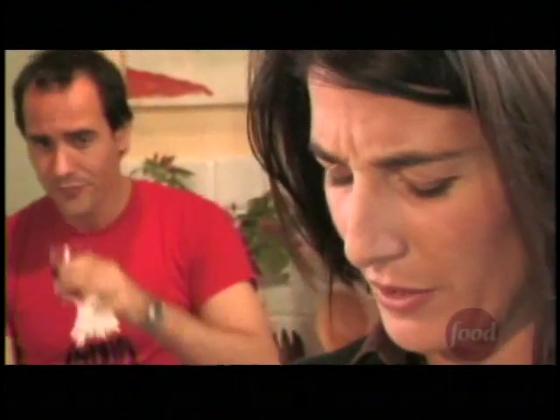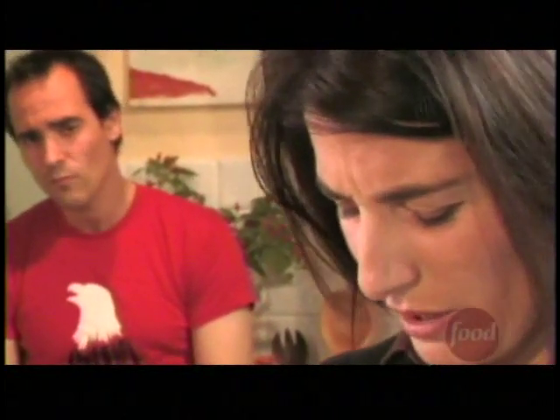Listen, what about the spezzatino? I'm confused right now. What... how do you do it? Come on, you've made spezzatino so many times. Yeah, I know, but... That's good. You're doing sofrito.